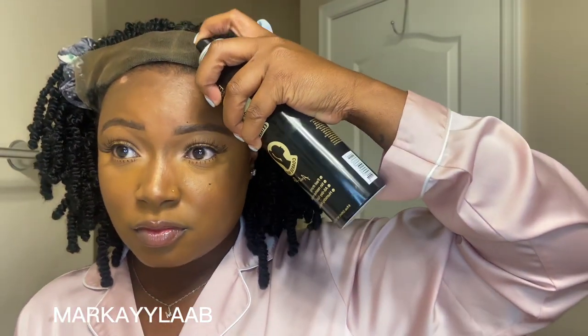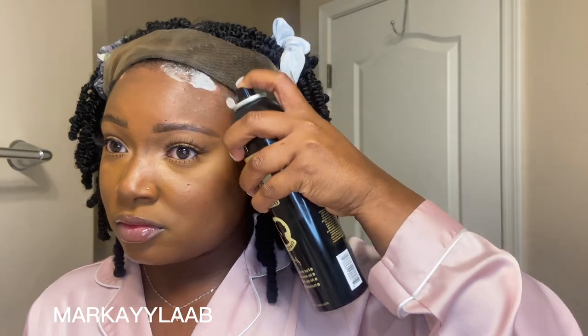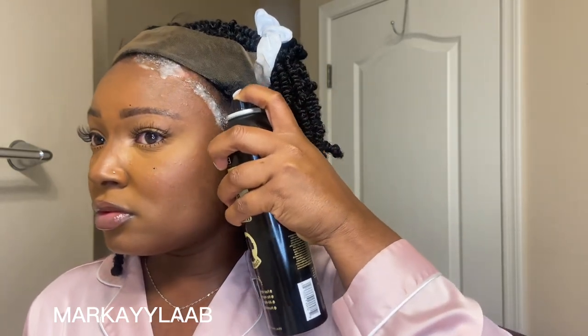After getting the ear tabs off, I'm going to comb the baby hair back and spray my hairline about two times — spray it once, let it get tacky, spray it again, let it get tacky, then put the wig on.